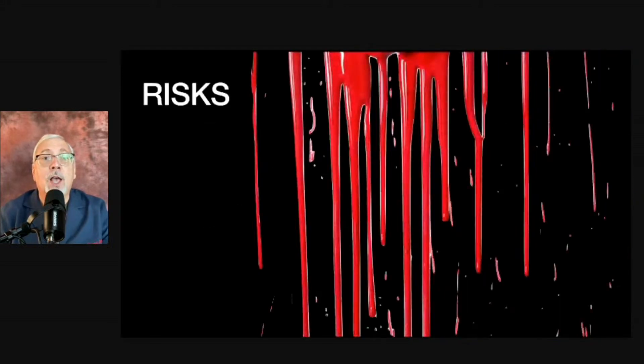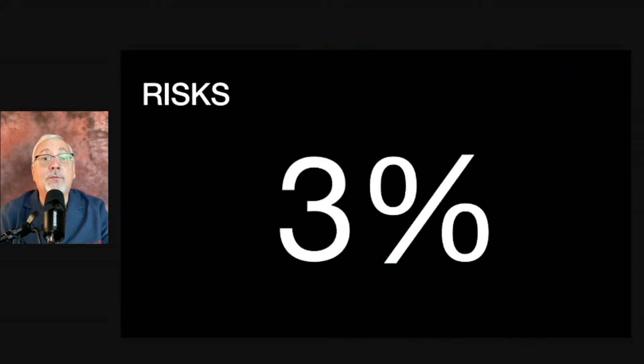What are the risks? Bleeding is always a big risk — we're sticking with a needle, so there is a risk of some bleeding. There is also a risk of infection, since we're going through the rectal wall with the needle. We'll talk about how that can be prevented, because fortunately the risks, even though they're there, are pretty low.